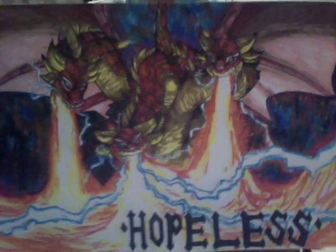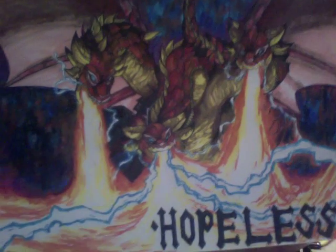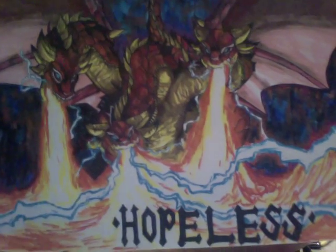Hey YouTube! I finished the second mat of the summer. This one is a trident dredging with a blueish background mat that holds on the bottom.